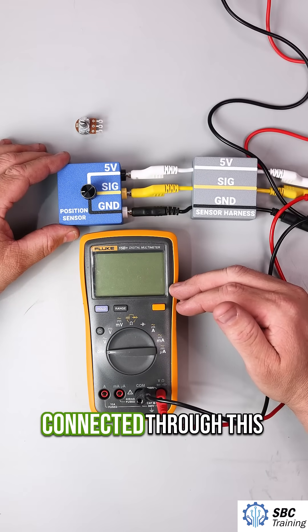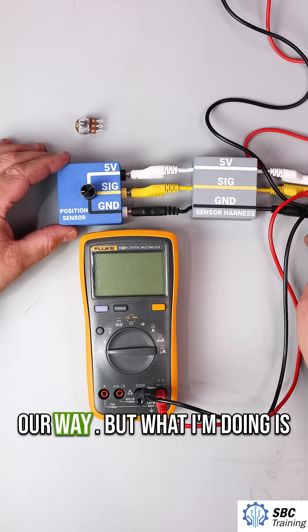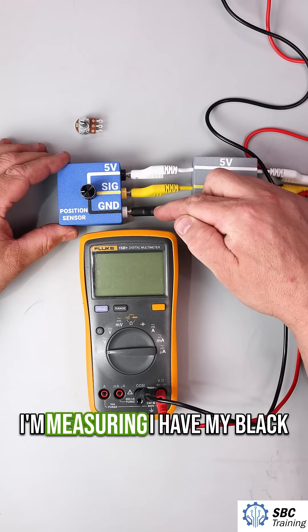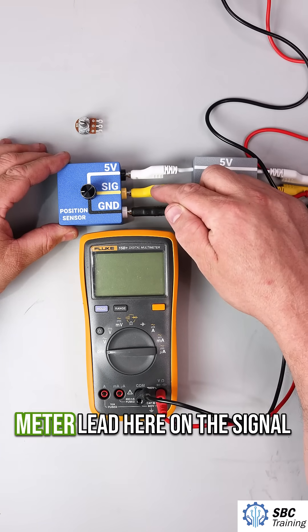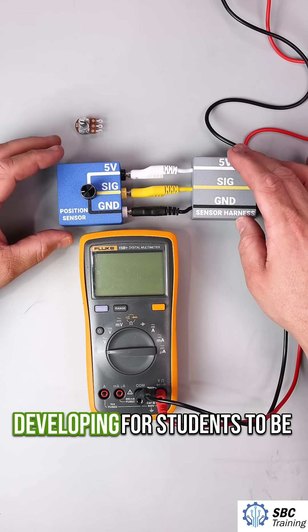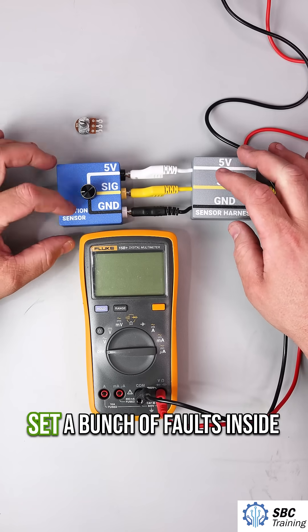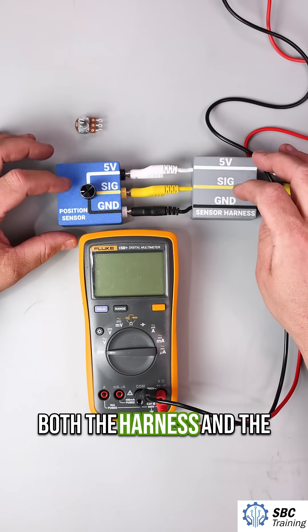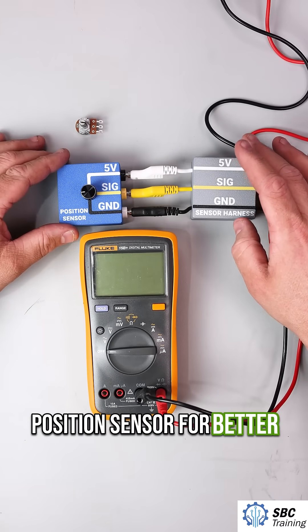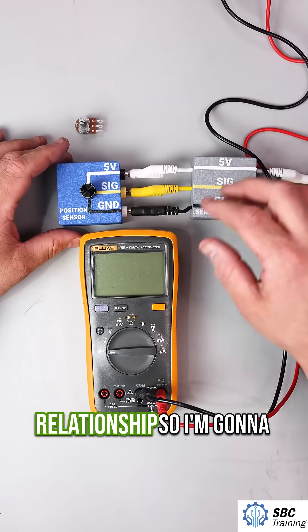I have my multimeter connected through this sensor harness — I've put it over here just so it's kind of out of our way. I'm measuring with my black meter lead here and my red meter lead on the signal. I've put them in these cases; these are tools I'm developing for students to better diagnose. Internally, you can actually set a bunch of faults inside both the harness and the position sensor for better practice, and this helps us to see these three pins and their relationship.